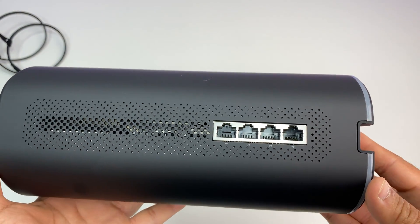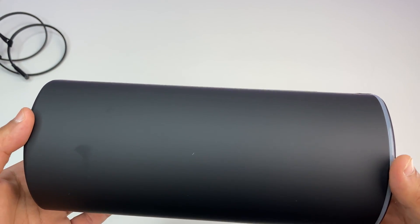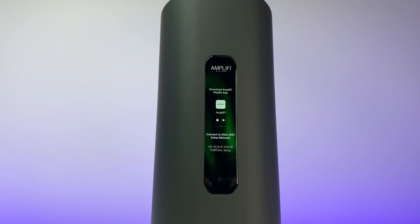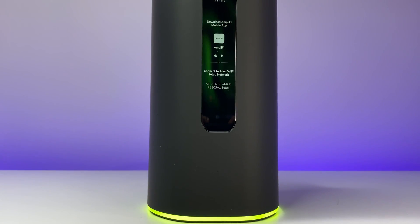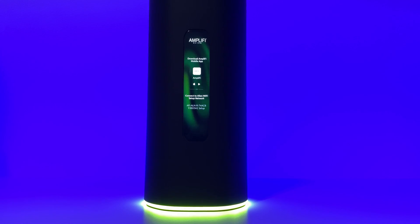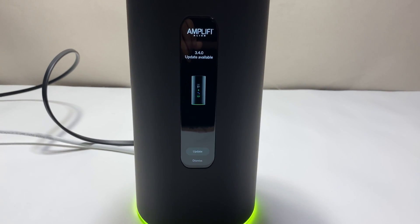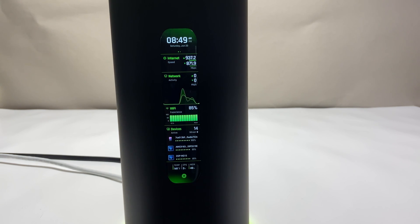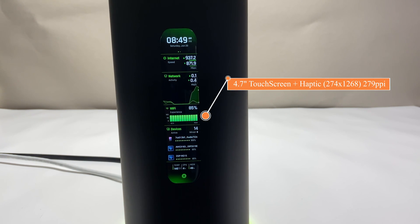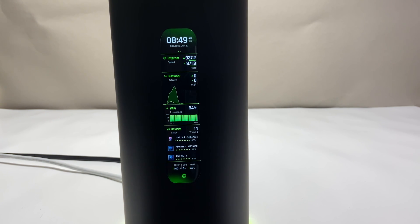Let's talk about design and features. The Amplify Alien Wi-Fi 6 router has a unique cylindrical design, a 4.7-inch touchscreen interface, and a ring LED light around the base. The build quality is top-notch and the best in the business. The 4.7-inch touchscreen provides all the detailed information about the router, and the latest firmware update brings all the router information to the main screen. The full-color touchscreen has a resolution of 274 by 1268 with 279 PPI — it looks very sharp and very responsive.